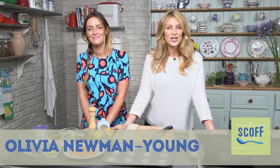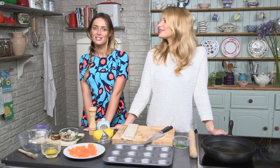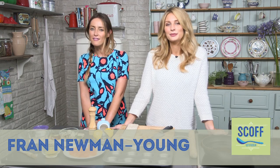Welcome. I'm Olivia, vlogger and trained chef. And I'm Fran from Made in Chelsea and I'm Olivia's sister and an avid cook.